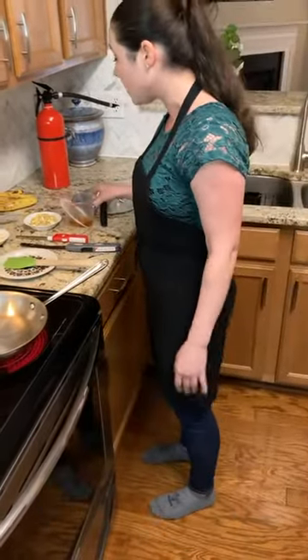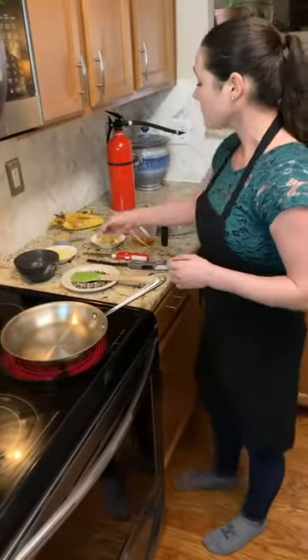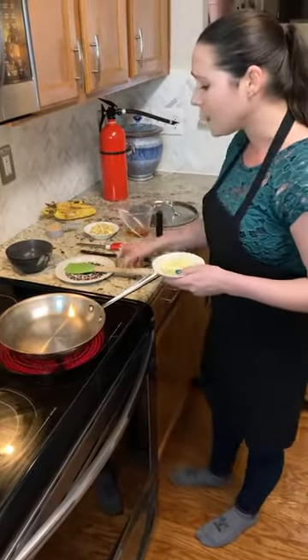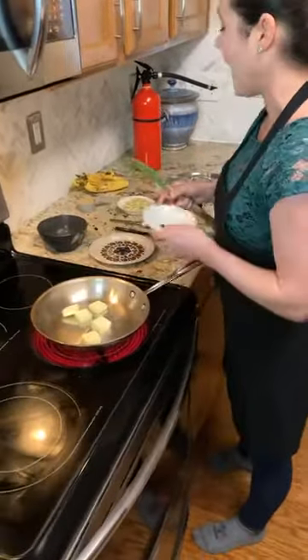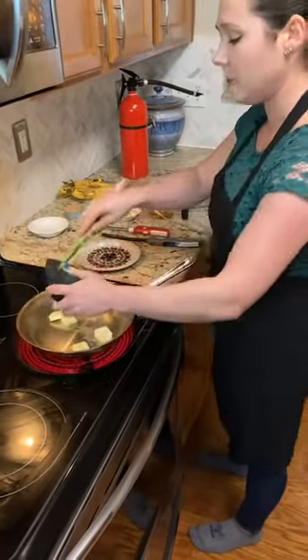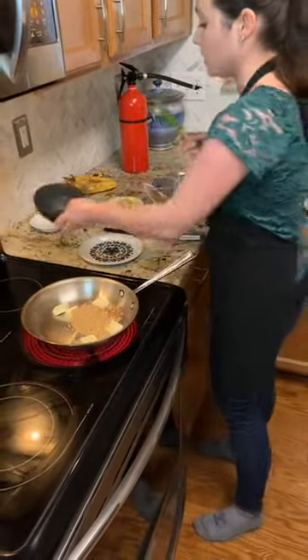I have all my ingredients here measured out, which is great. You want to have that already going, because you'll see that this process goes very, very quickly. For any recipe, you want to make sure you're not running around the kitchen trying to get all of your ingredients together at the last minute. So you're just going to add your ingredients according to your recipe. I have my sauté pan here and a heat-proof spatula.